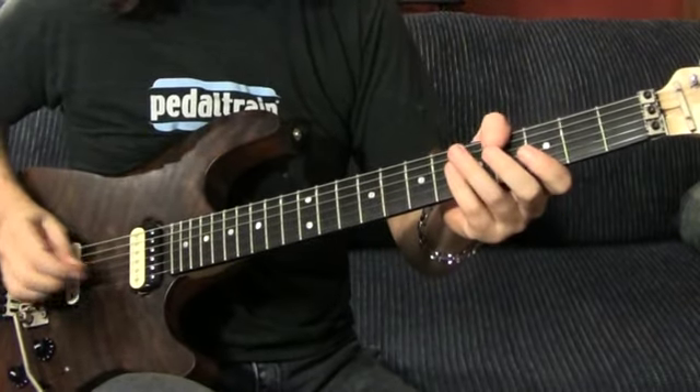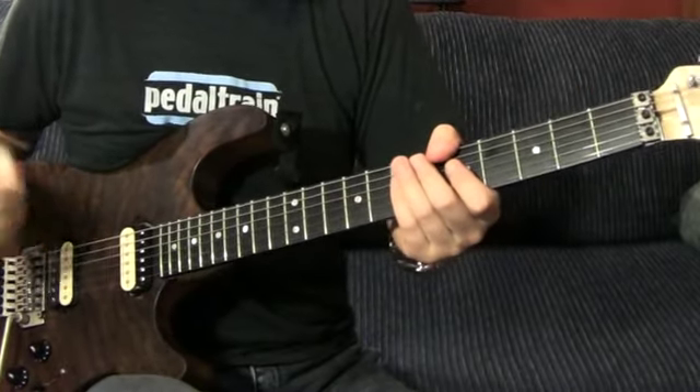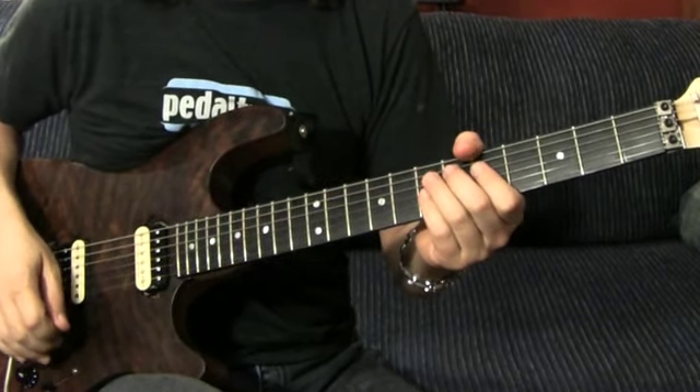G harmonic, good fret. This part — he picks every note. I'm not the kind of guy that can pick every note, so I palm mute it and pick every other note. I know, I suck.